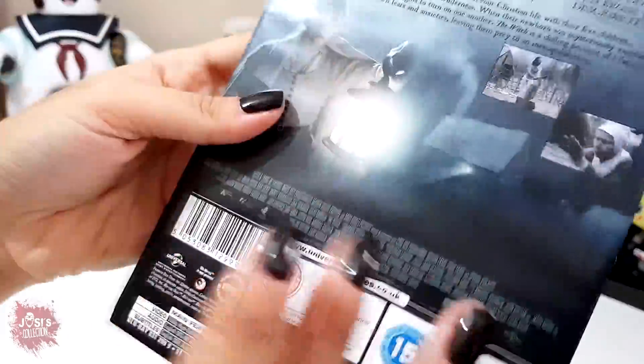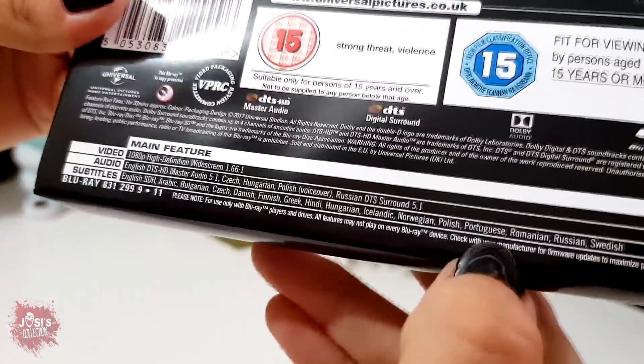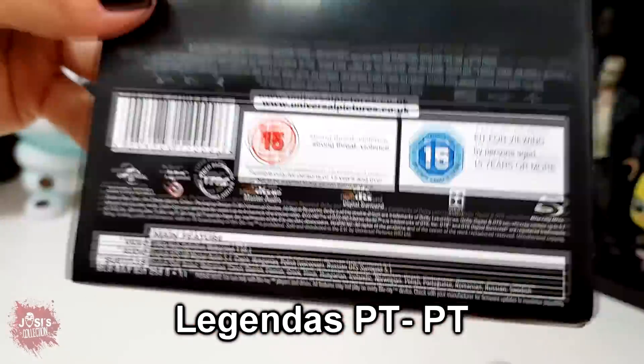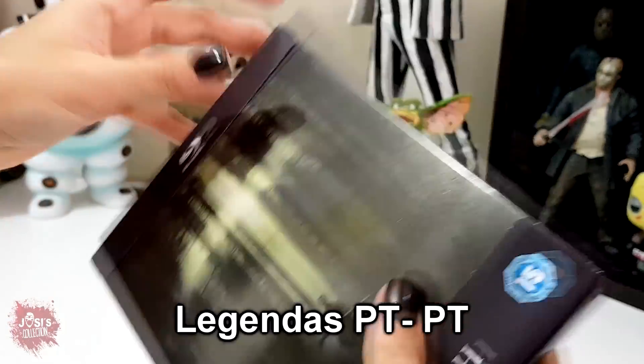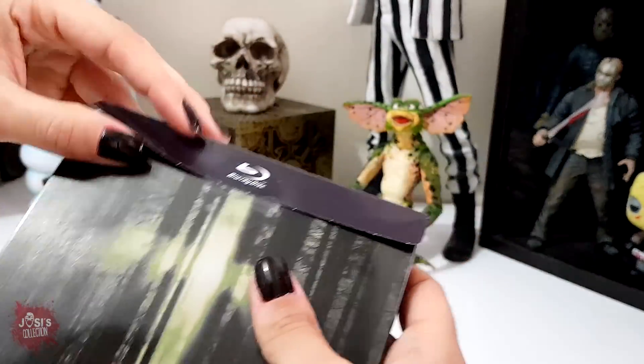Guys, look at how beautiful this is — my goodness. On the information here, it says there are Portuguese subtitles. I'll confirm later whether it's Brazilian Portuguese or European Portuguese, and I'll let you all know in the video. But let's open it now with all the care in the world.